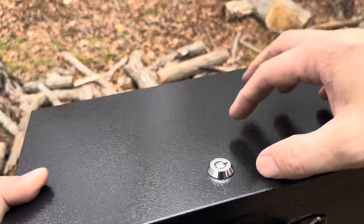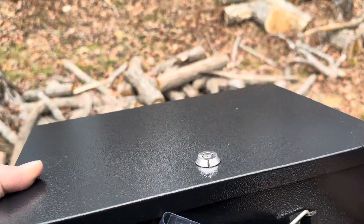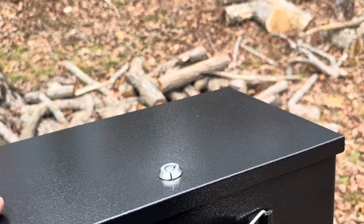Inside I'm going to put a piece of paper to test it out. So let me go ahead and unlock this, open it up, put a piece of paper inside, and we'll see what survives.